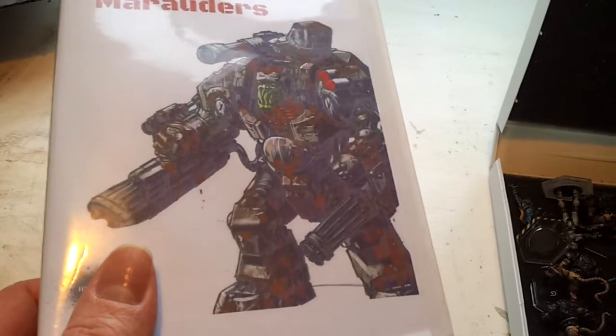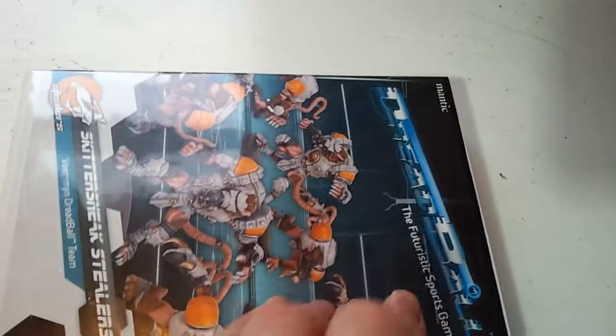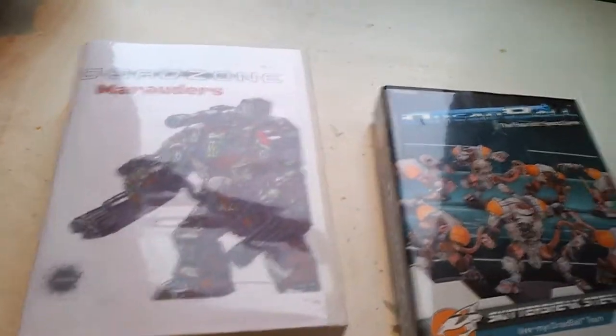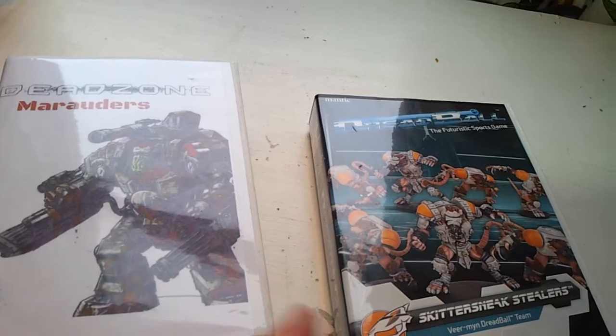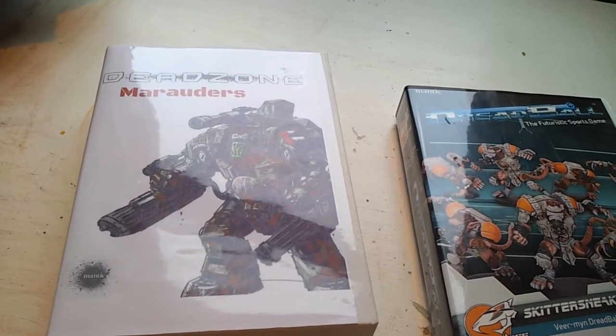The problem with the bigger cases is you do need them for models with larger bases, like a 40mm or 50mm base. But it can then leave some of your smaller models a bit loose to rattle around, whereas the standard 25mm case just shuts and the models are held nice and firm. So what I think I'm probably going to do is get some of these smaller cases for my 25mm bases, and keep the larger cases for the dreadful giants, the ripper suits, the big beasties.